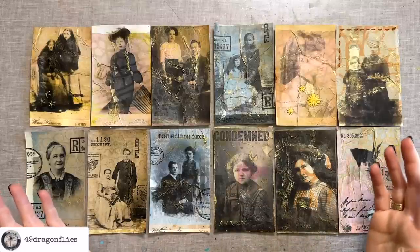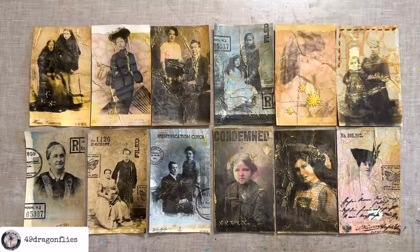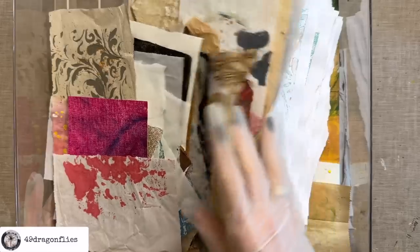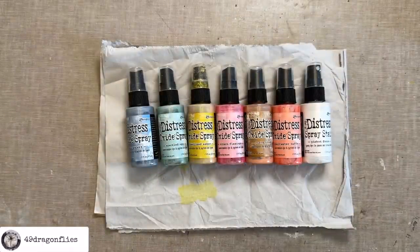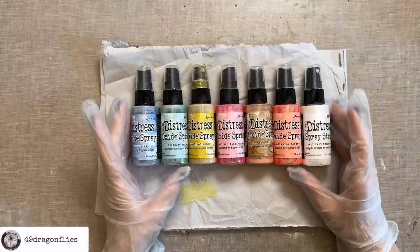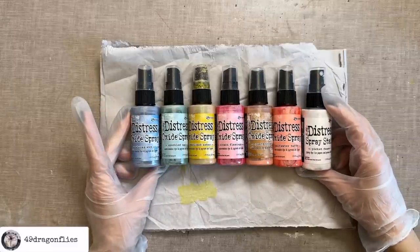Let's have some fun making funky cabinet cards! Welcome, it's Barbara from Vienna, Austria. The first thing we need is collage fodder. If you have some already you can just use that, but if you don't, let's make some together. I like to use packaging, and I'm going to choose some lighter colors which will help us see the print on top better. These are some of the colors I chose — I'm using distress oxide sprays.